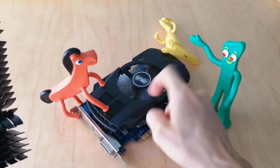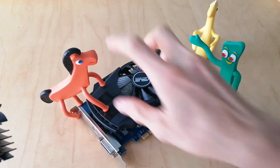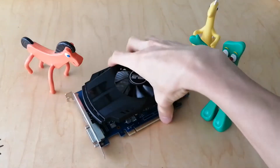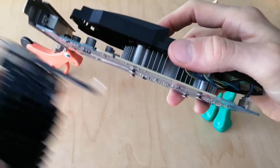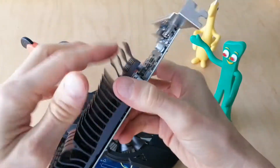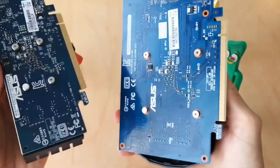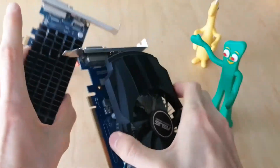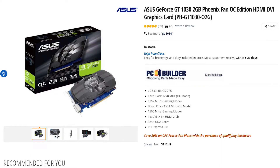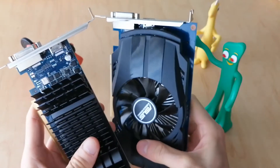With active cooling, you have a fan on top, and there's still a heatsink under there. The fan blows air through. On the passive card, the only airflow would be what's flowing through your case. These are both Asus GT1030 cards with basically the same specs, so it's a good way to test which one performs better — if there's a difference at all.